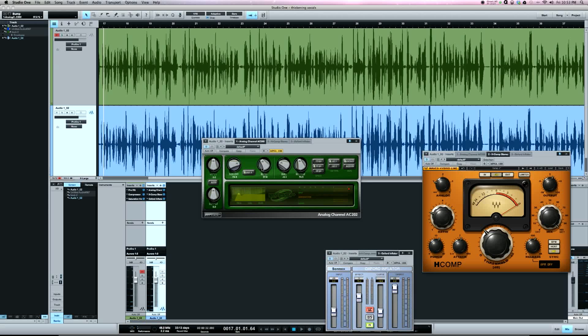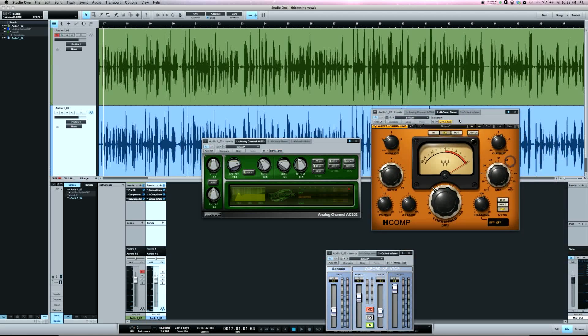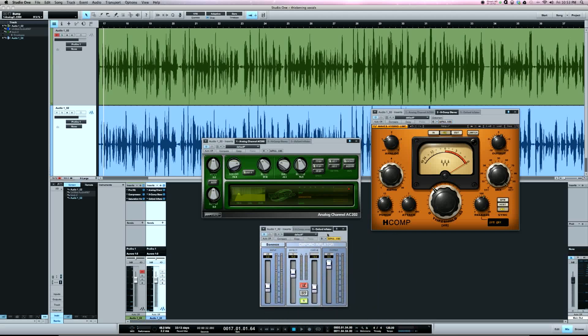The Sonnox Oxford Inflator is a really cool plugin — it will make your signal sound louder without really increasing the volume. It's a pretty unique plugin; I haven't really seen anything else out there like it. But if I need to make something sound bigger, the Inflator is great. So there you go — that's my approach for thickening vocals. Any questions, comment on the video or email me, and I'll catch y'all next time.